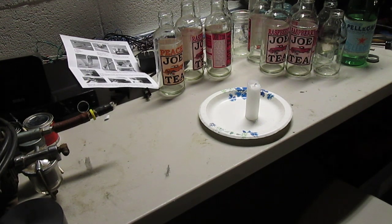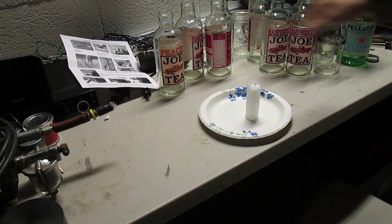Okay, finally got the bottle cutter. So now I'm going to show you how to cut some bottles. As you can see, you've got all these things right here, all these bottles.